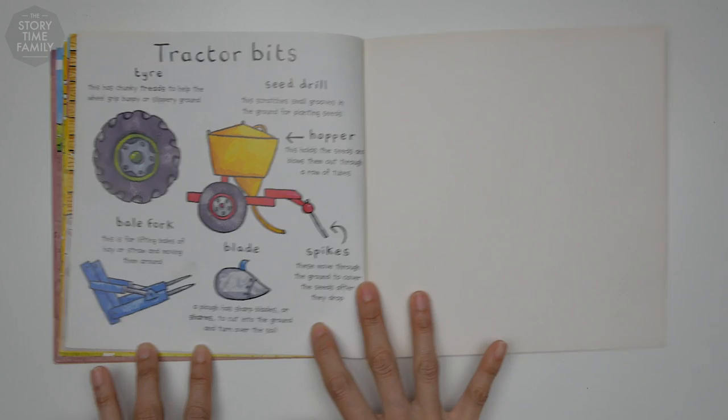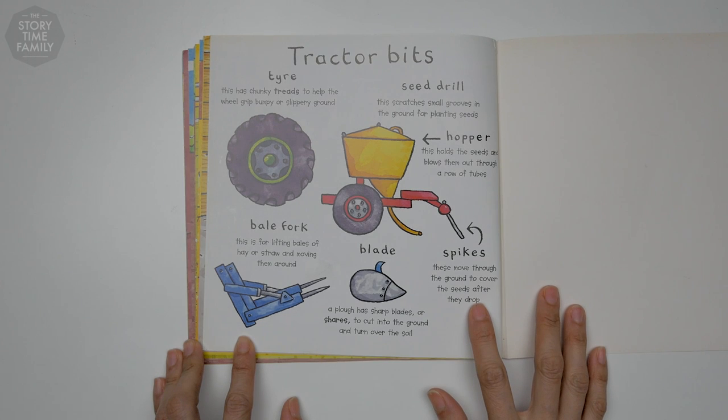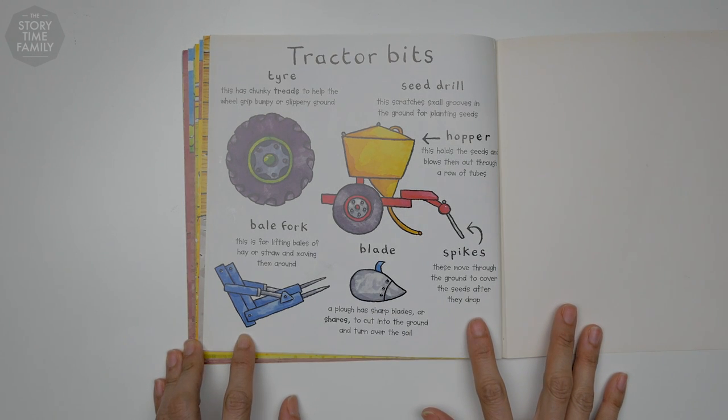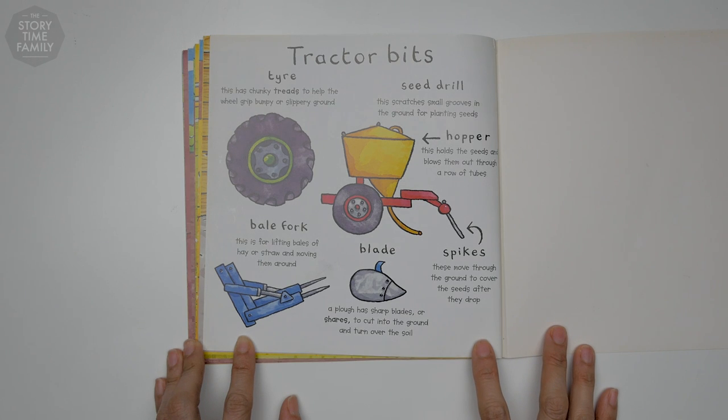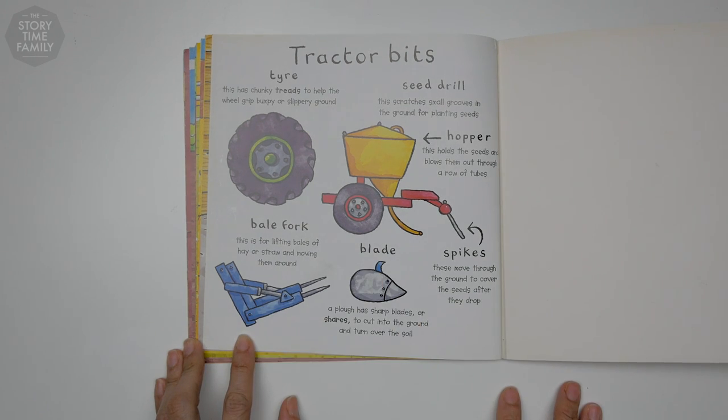Tractor bits. Tire: this has chunky treads to help the wheel grip bumpy or slippery ground. Seed drill: this scratches small grooves in the ground for planting seeds. Hopper: this holds the seeds and blows them out through a row of tubes. Spikes: these move through the ground to cover the seeds after they drop. Blade: a plow has sharp blades or shares to cut into the ground and turn over the soil. Bale fork: this is for lifting bales of hay or straw and moving them around.